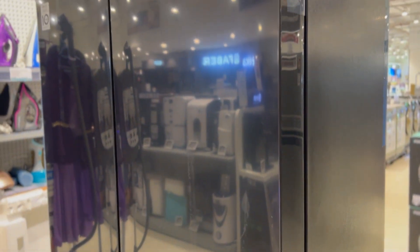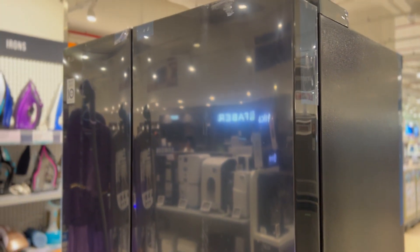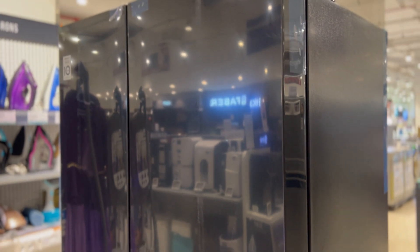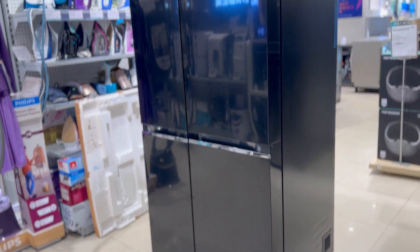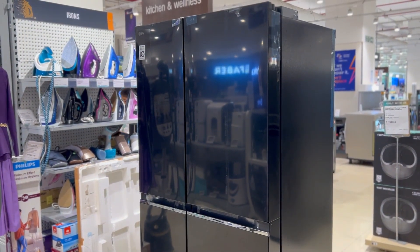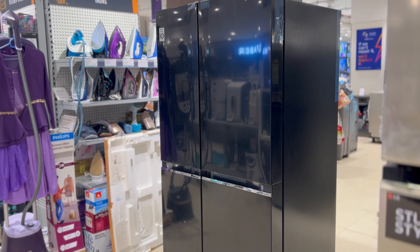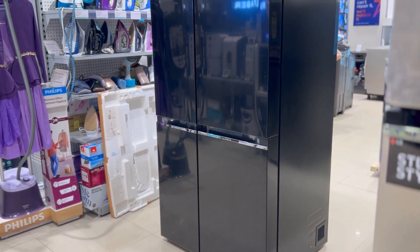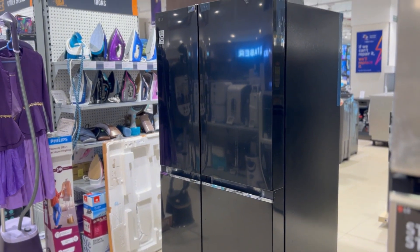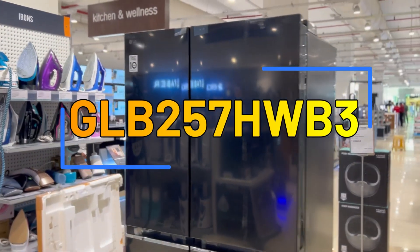This is the new LG side-by-side refrigerator. This new model is very good and the price range is very good. This model is easily available on LG's website. It is black color and the look is very good, very beautiful. If you talk about this model, this model is B257HWB3.